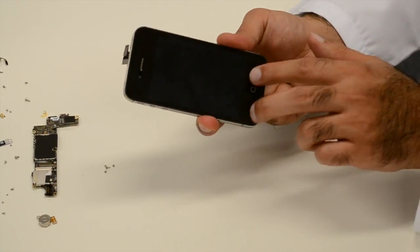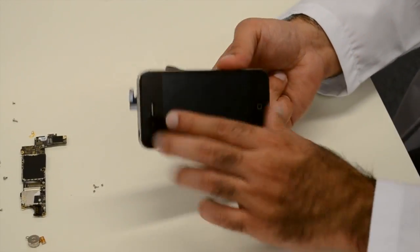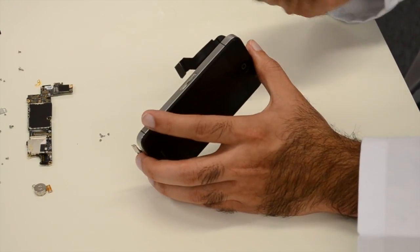With the screen gone, it's now time to take apart the rest of the phone. Now the charger, home button and front camera can be removed.